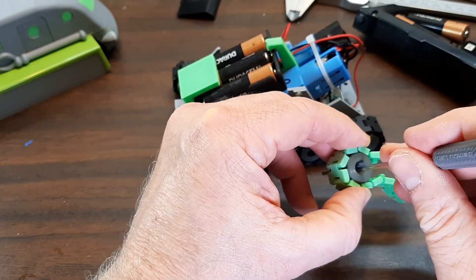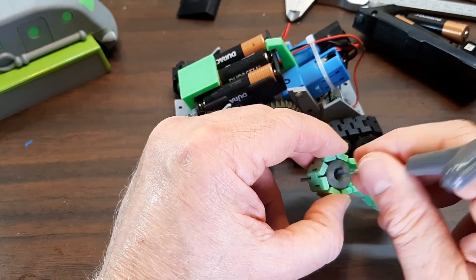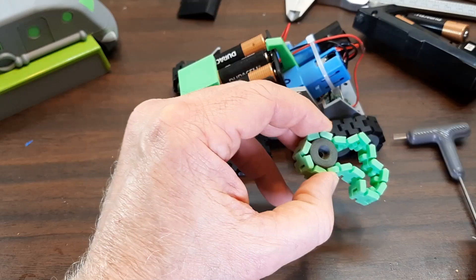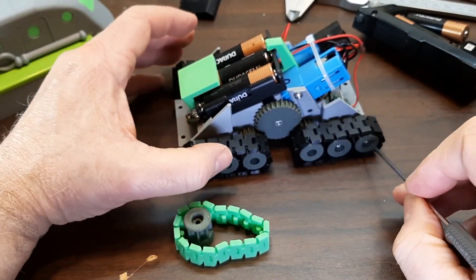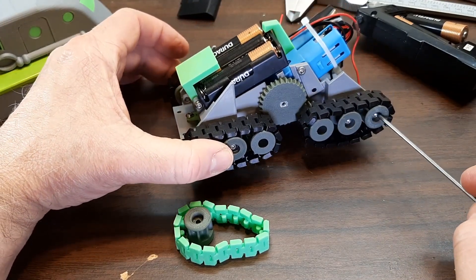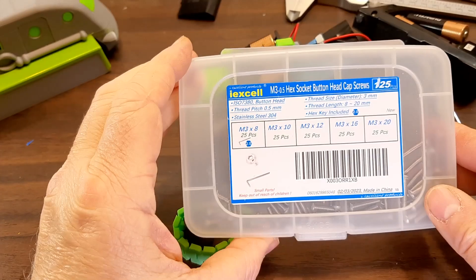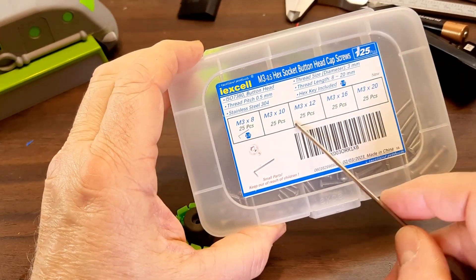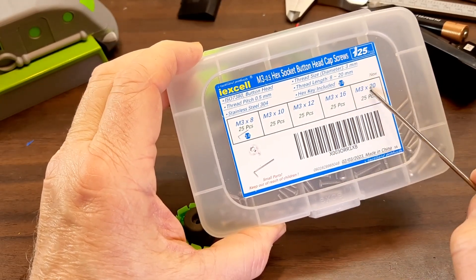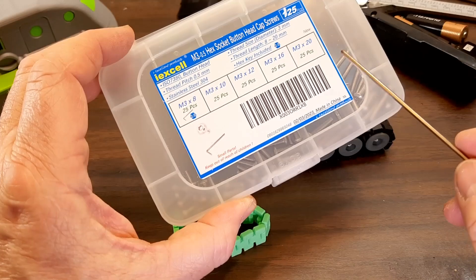You'll want to drill out all of these wheels with a 3mm or 1/8-inch drill so that they rotate easily on a 3mm screw — they all have to rotate freely. The screws I use are 3mm by 20mm. I buy this kit and just replace them as needed. It comes with five different lengths — I use the 20mm for these. When you buy replacements you can get them 100 pieces at a time.